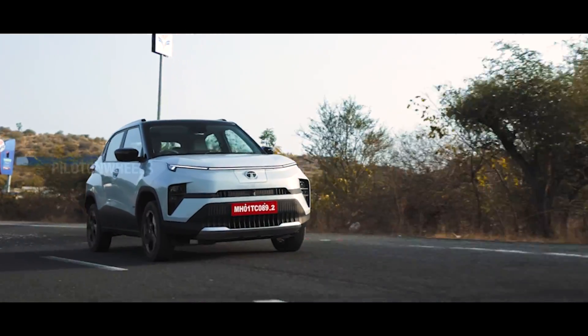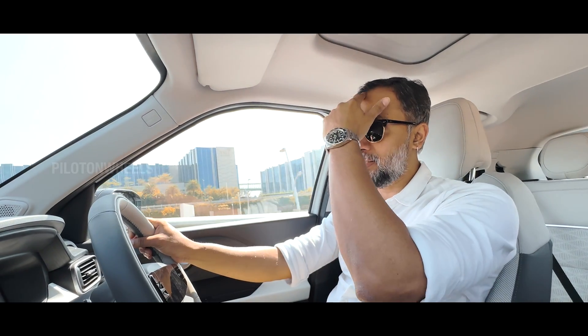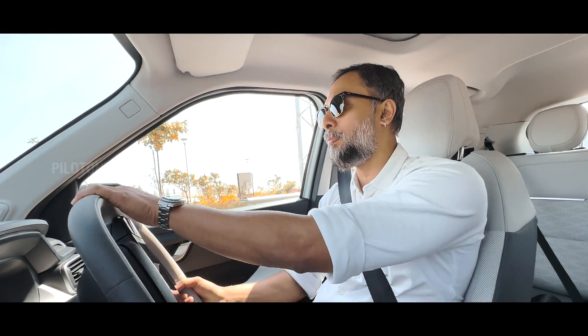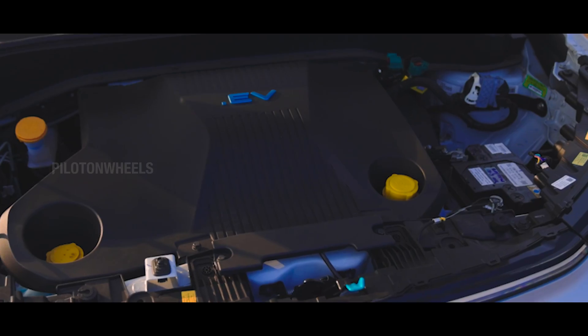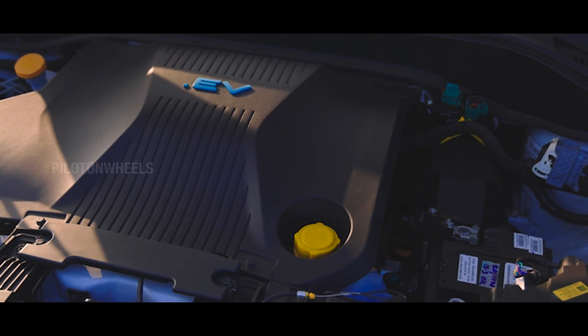If we consider compromises on the EV, one factor is backseat space — that's a bit limited. The boot space is 366 litres, which is less than the IC engine Punch. There is also a frunk of 14 litres at the front.